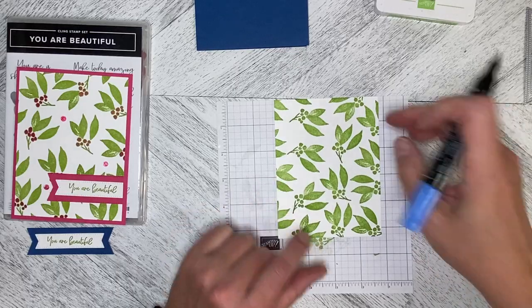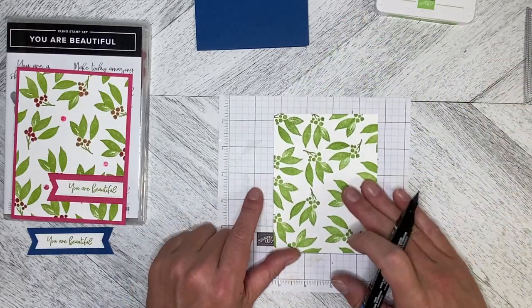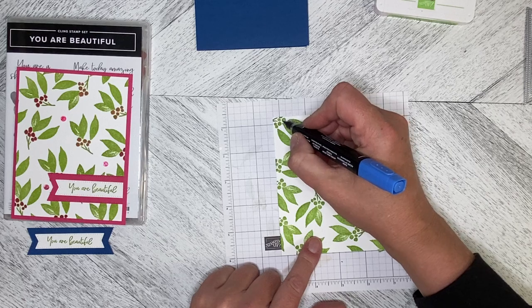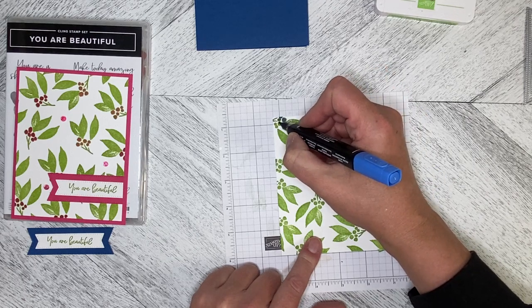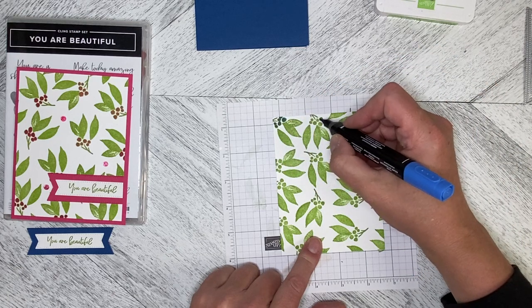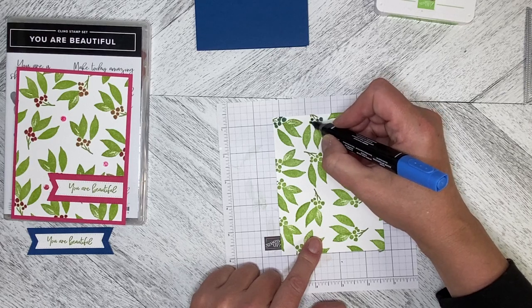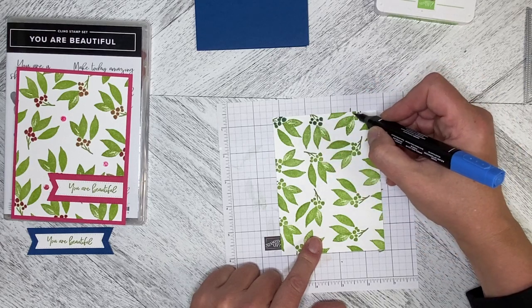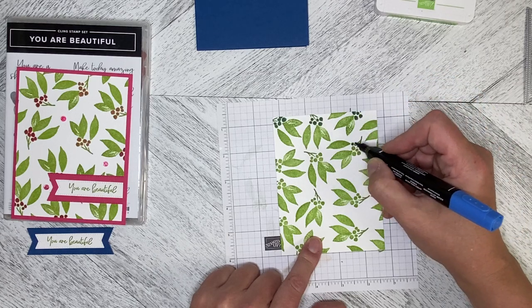We're going to take our blends — I think it's going to be this way up because I've left this side a little emptier than the other side, so that's where we're going to put our greeting. I'm just dabbing some color on — the blends are very juicy, so you don't want to do too much because it'll just bleed out the sides of your berries. Just coming in and filling those berries in. There we go.